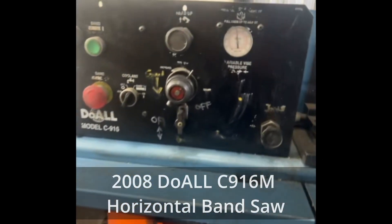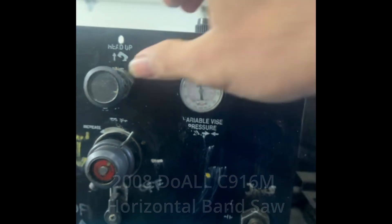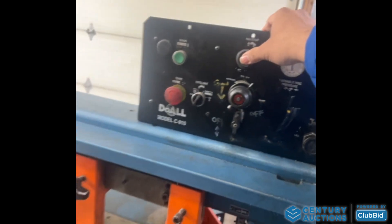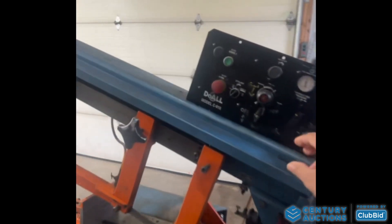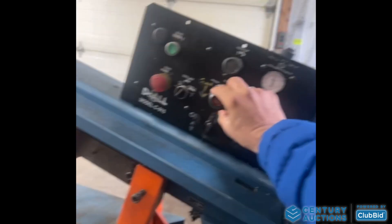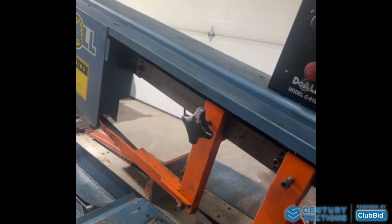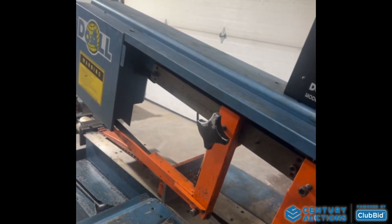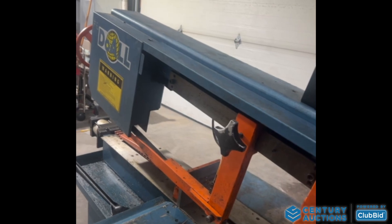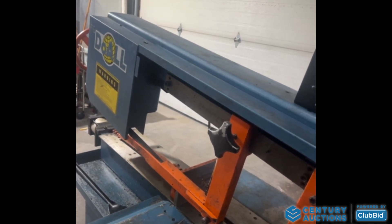Once the compressor is on, you can see the pressure is up. You can set the feed — it's going to slow down. There you go, it controls the speed of the feed. You can go slow or you can go fast.